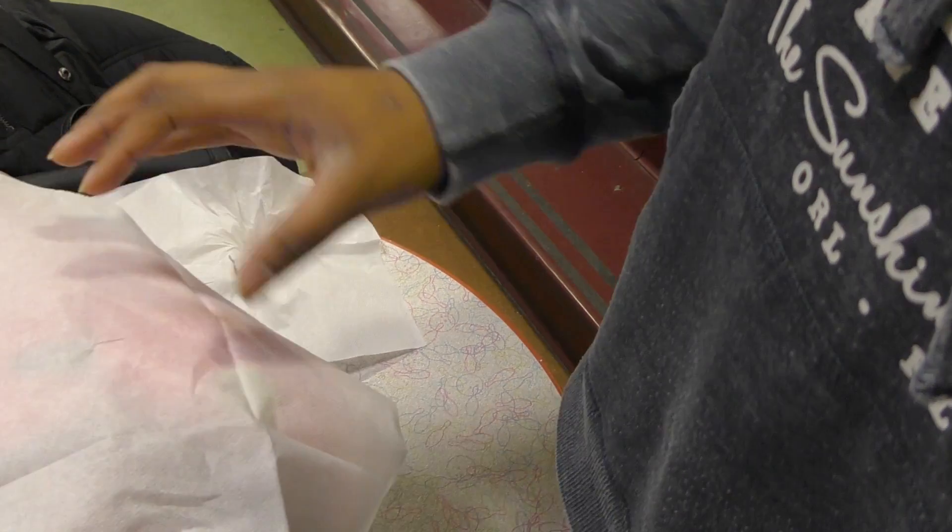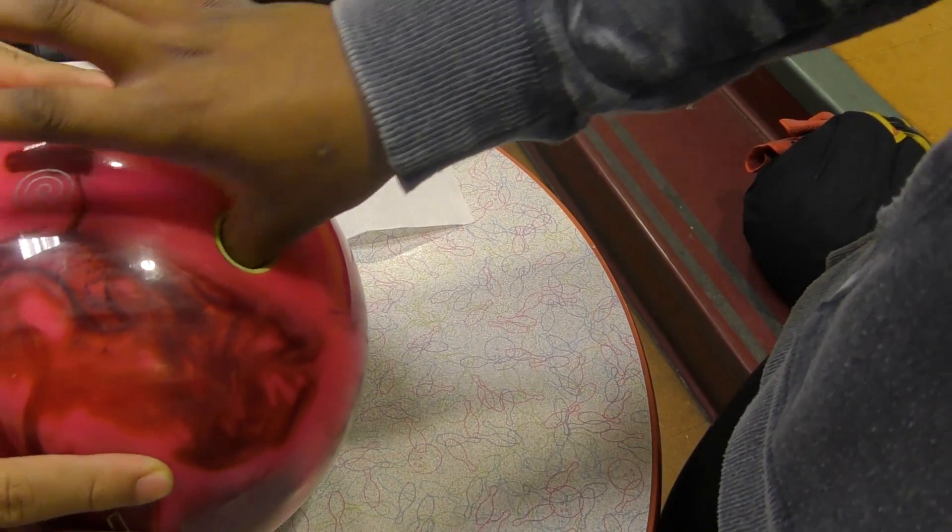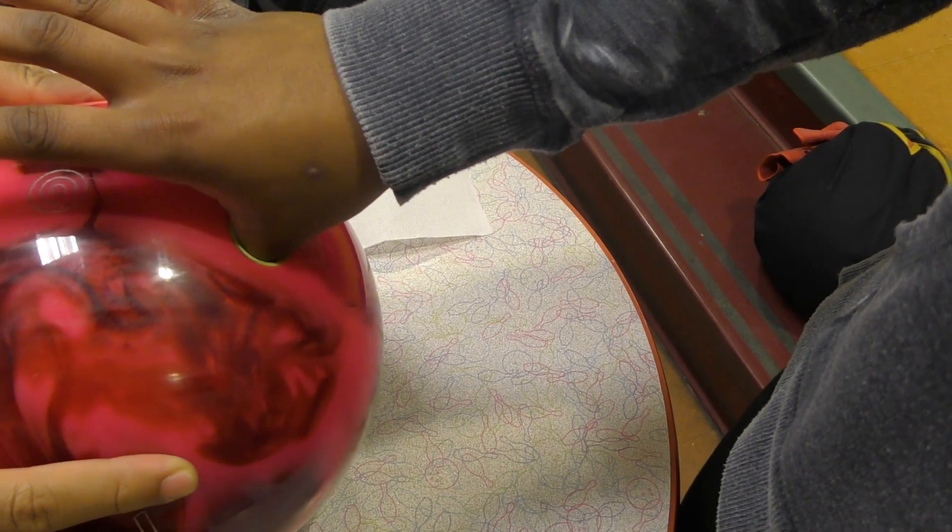I also use this neat trick using a napkin from the cafe. I jam my thumb into the thumb hole with a napkin around my thumb. Then I let it sit there for 30 seconds to a minute, and then I take it out. You'll be amazed that your thumb will now fit. It's not magic — you're really just getting excess blood out of your thumb.